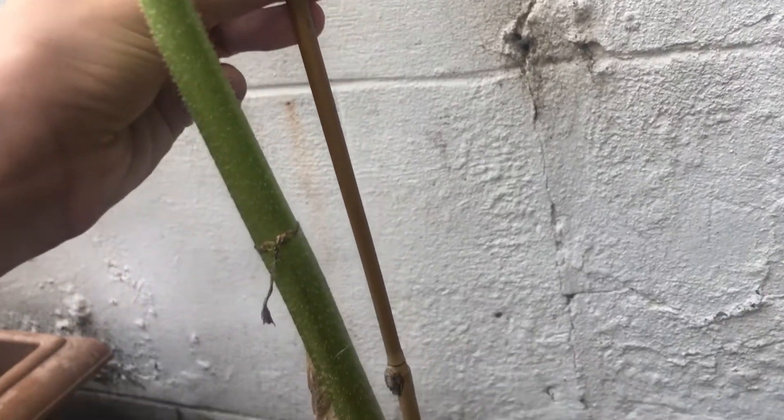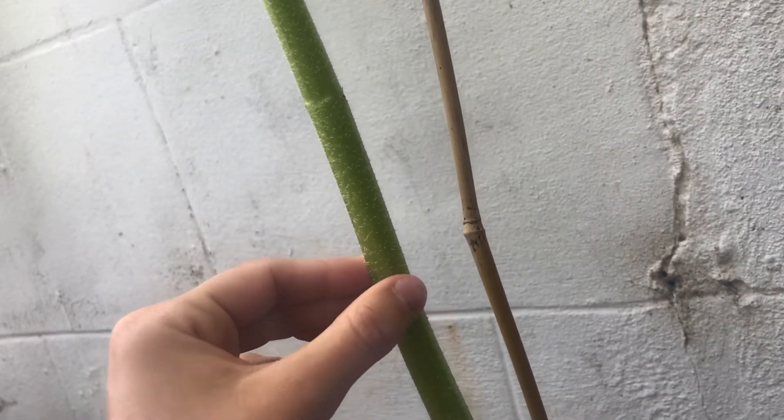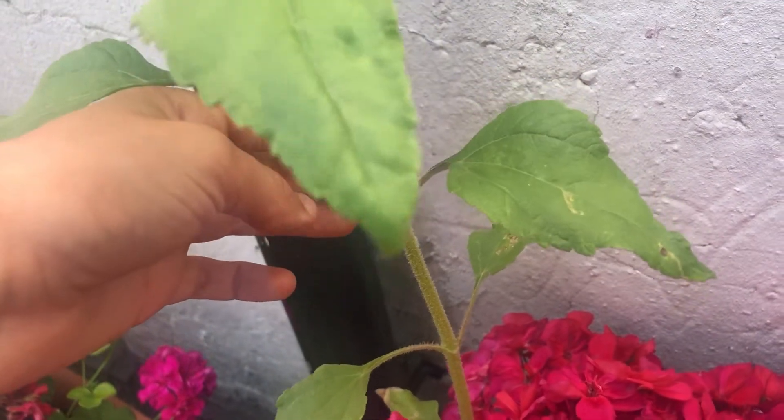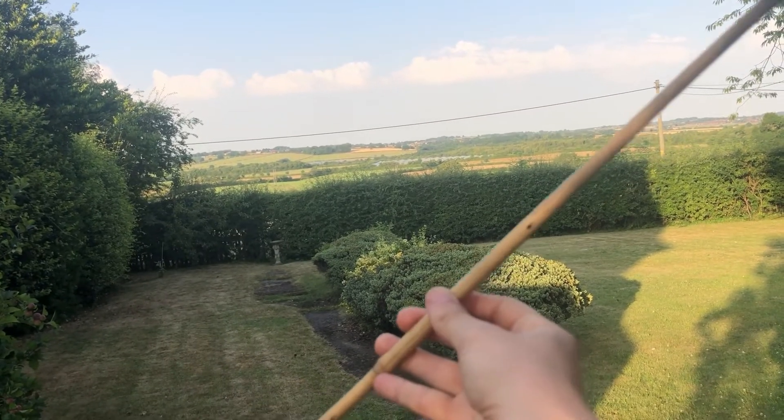You can use a bamboo cane like this one to help your sunflower grow. This one is thick enough so it doesn't need the bamboo cane anymore, whereas this one you can see is wobbly. Simply use a bamboo cane such as this one and tie in when they're growing.